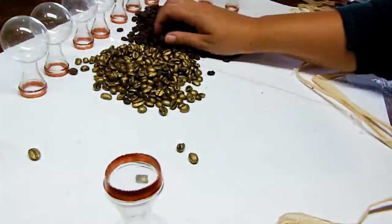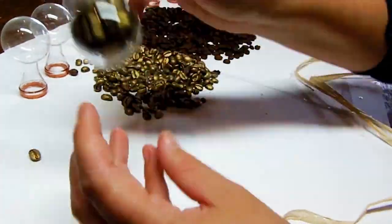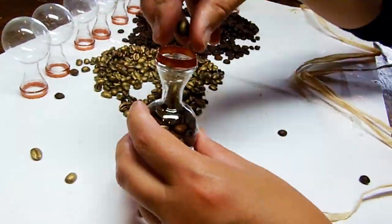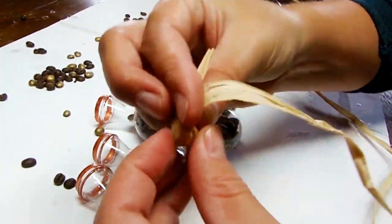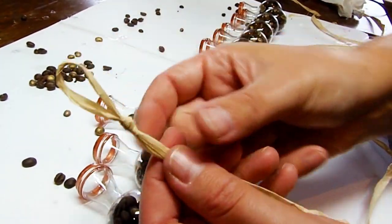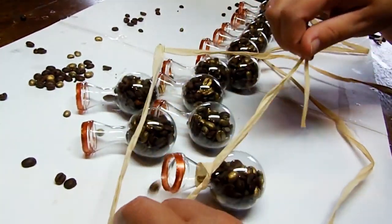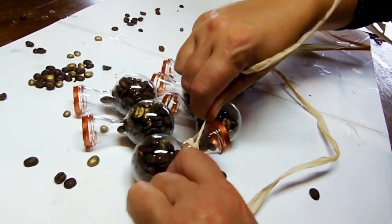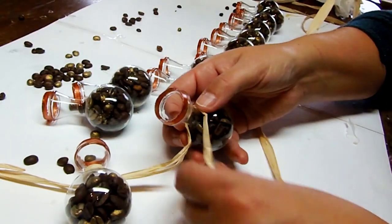Once they're dry, fill them about halfway with both regular coffee beans and golden coffee beans. Grab a strand of raffia, make a loop and tie a knot. Leave a few inches open and wrap your strand around the neck of the vase and tie a double knot. Leave a few inches open again and do the same thing.